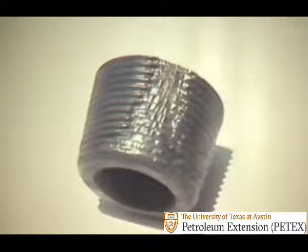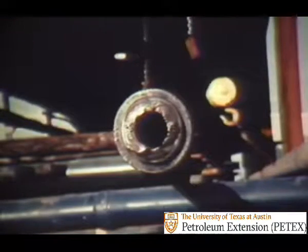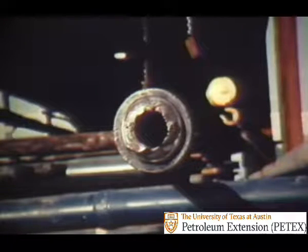Washed threads also result from loose joints. Washing is created by the erosion of the high pressure mud stream, wearing down the sides of the threads as it follows the thread course and exits at the shoulder. High pressure drilling mud will erode away a portion of the threads entirely and start eating away at the body of the box. You'd be lucky to trip this one out of the hole.